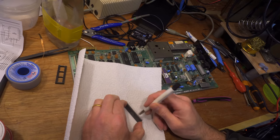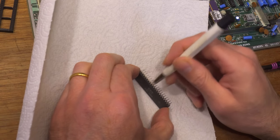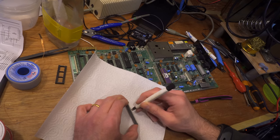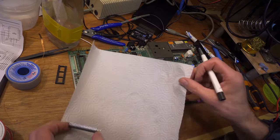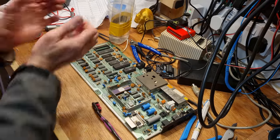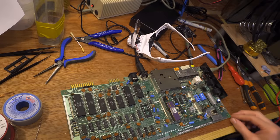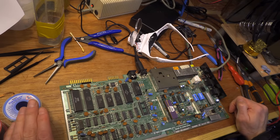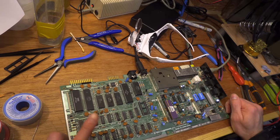For good measure I went over all the legs of the CIA with a glass fibre pen. Doing this on a paper towel is highly recommended, unless you like bits of glass in your fingers. Straight in the bin — put your hands on there and you'll be in bloody agony for days. Quick catch-up: here is where we stand so far. Replaced the socket — that was alright. No change in behaviour. No change on the address lines or the data lines.